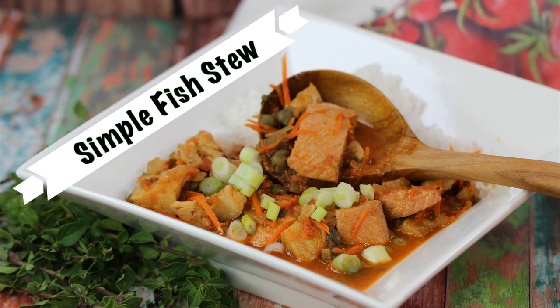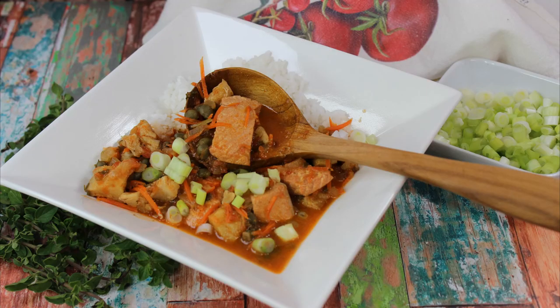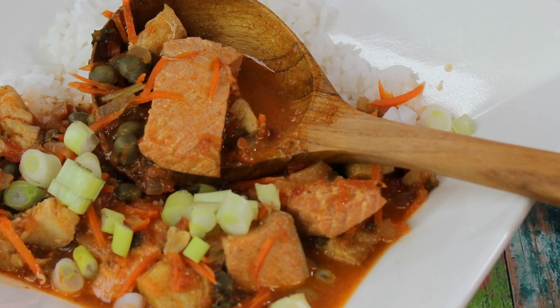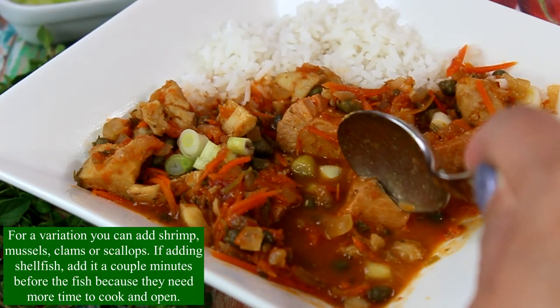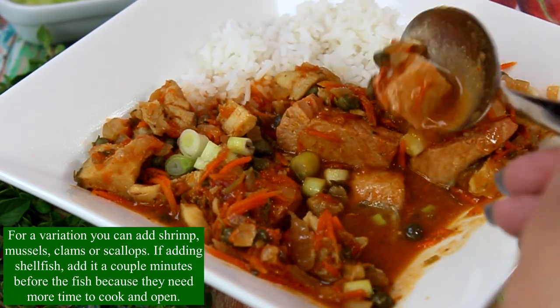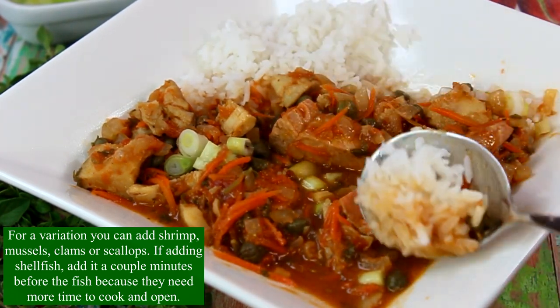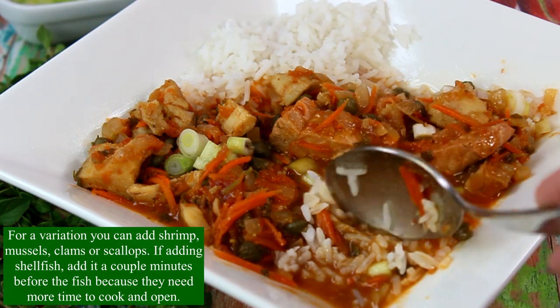Hi guys, and welcome to my channel. Today I would like to show you how to make a simple fish stew that can be served with steamed rice or pasta. There is a variation to this dish — you can add shrimp, mussels, clams, or scallops.